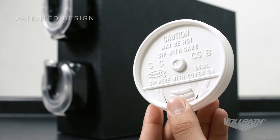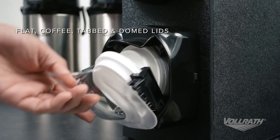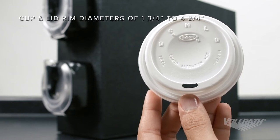Its patented design dispenses flat, coffee, tabbed and domed lids in a variety of sizes, ranging from one and three-fourths inches to four and three-fourths inches.